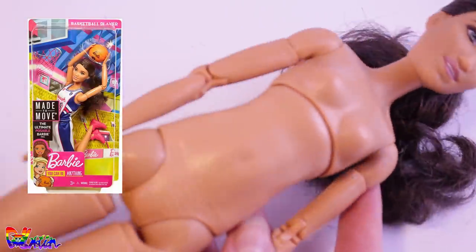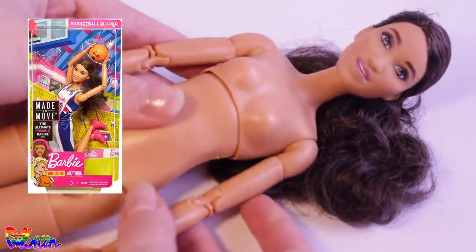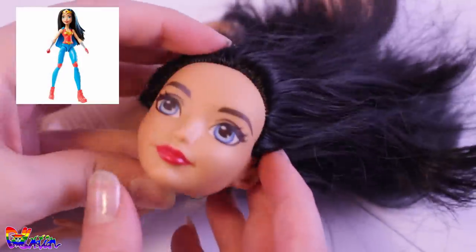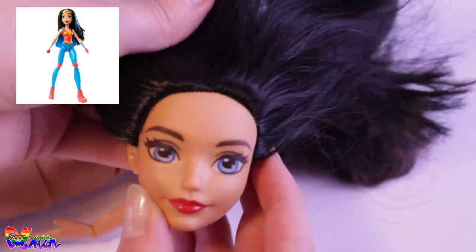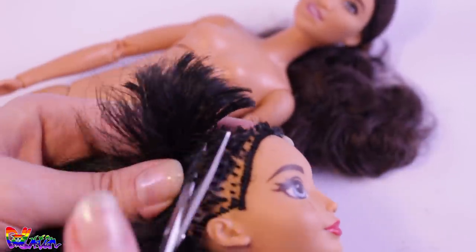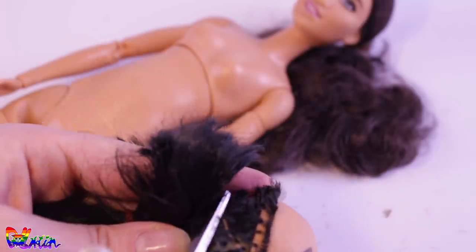For this custom, I decided to make a tall woman, so an obvious choice was to use a tall made-to-move Barbie body. And for a head, I will be using this DC Superhero Girls Wonder Woman. I do love this black hair, but I envisioned Lizzie to have red hair, so the hair has to go.